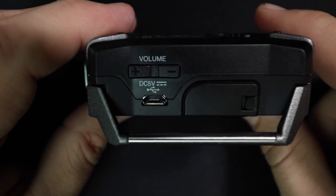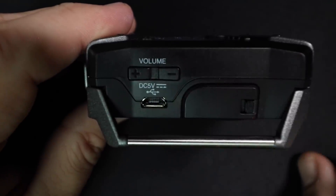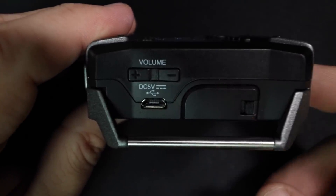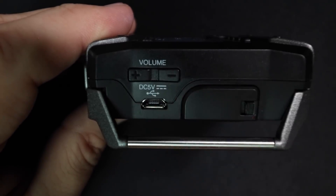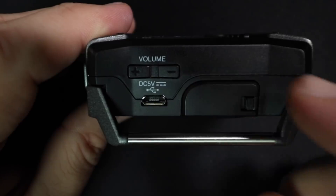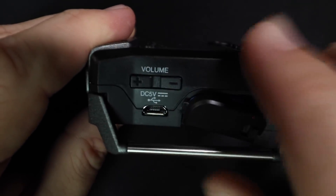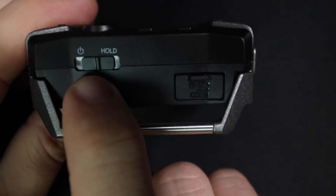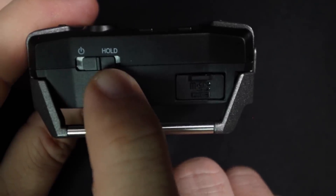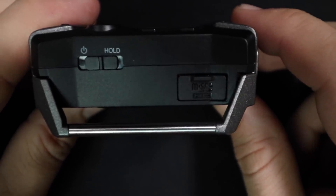On the left-hand side of the device, you're going to find a headphone volume up and down button. You'll find a USB port, which you can use to power the device, transfer files to your computer, or use it to connect to your computer as an audio interface. And you'll also find this very janky battery compartment, which is difficult to navigate. On the right-hand side, you will find the power switch, and you can also set this to hold so none of your settings change while you're recording, and you'll find the micro SD card slot.